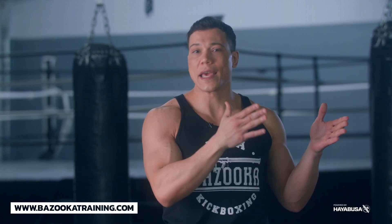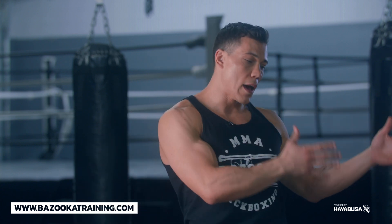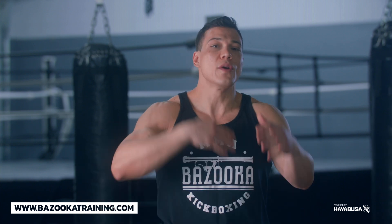Good defense means: one, not getting hit; two, managing good distance; and three, being able to defend while putting yourself in a position to counter. It's good to defend, but you want to win a fight, so you have to be able to put offense after the block, after the defense. So let's get into how I start to do it.